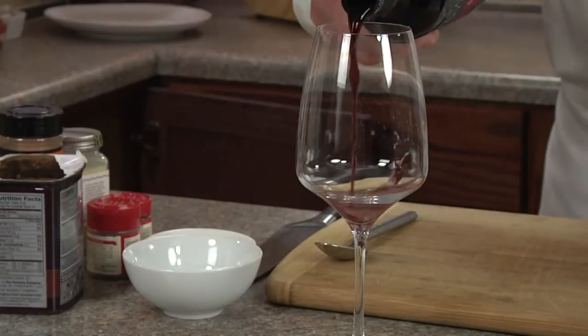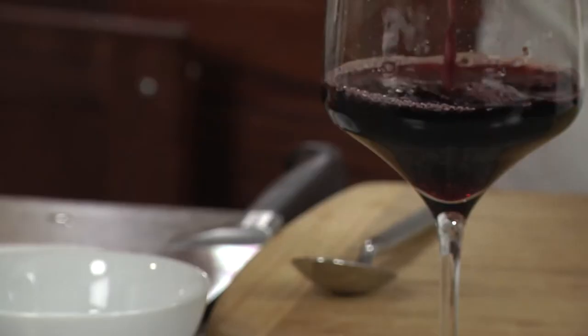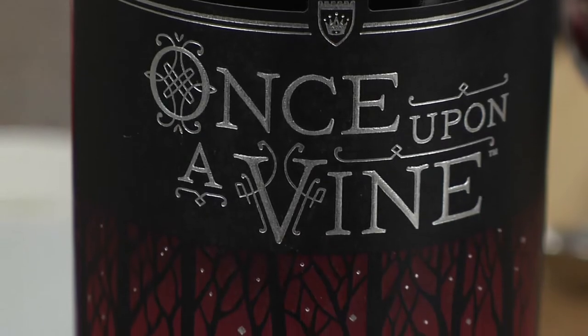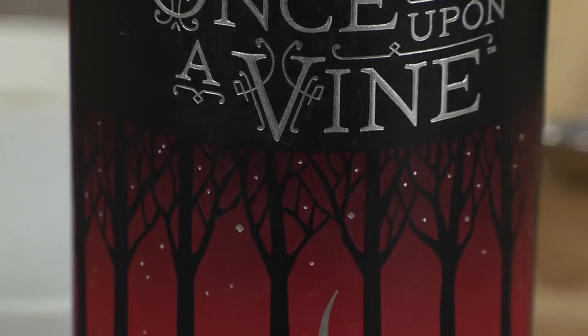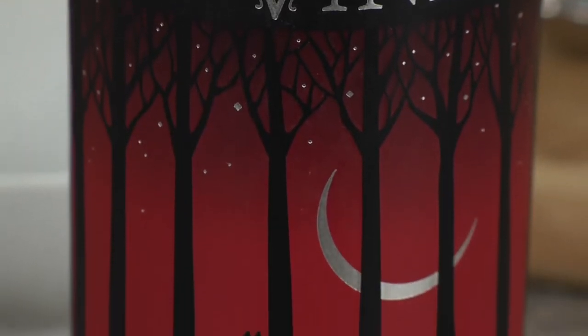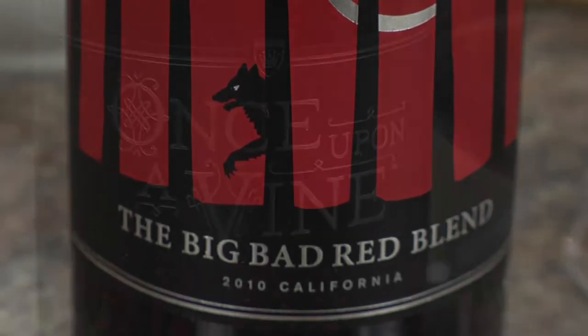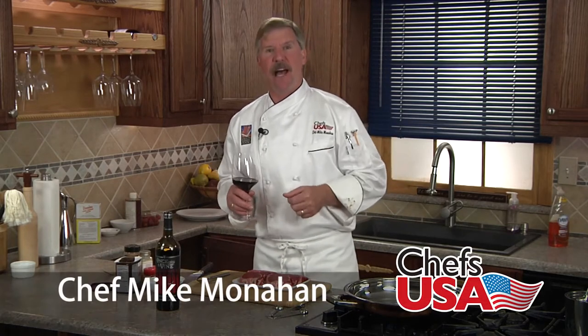Once upon a vine, who's afraid of the big bad red blend? Not us. We love the big round flavors of California reds. And this blend is one of our winemaker's favorites. Velvety rich and scrumptious on the palate, the ripe berry and chocolate flavors meld into an aroma so enticing you might even say, my, what a big nose you have.